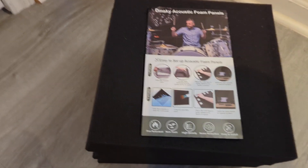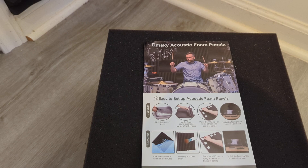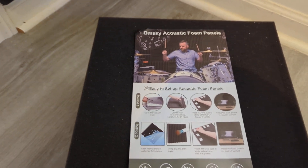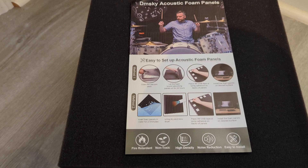Hello again. I'm going to be reviewing the DM Sky acoustic foam panels, which I purchased off of Amazon for $67 — a 50 pack.